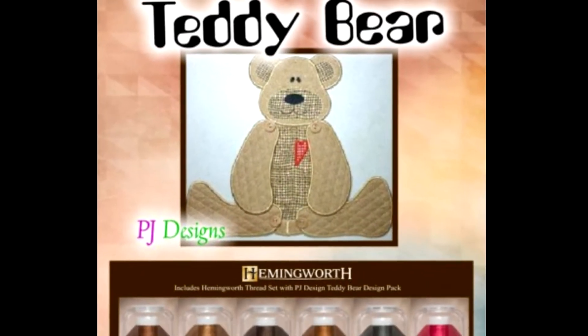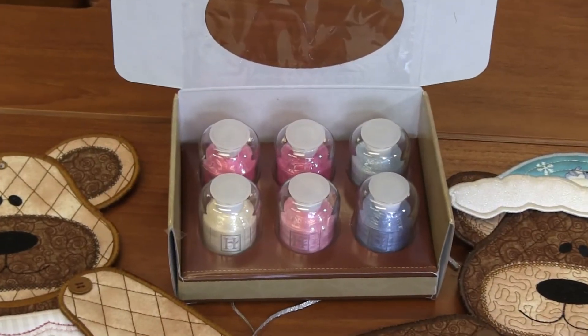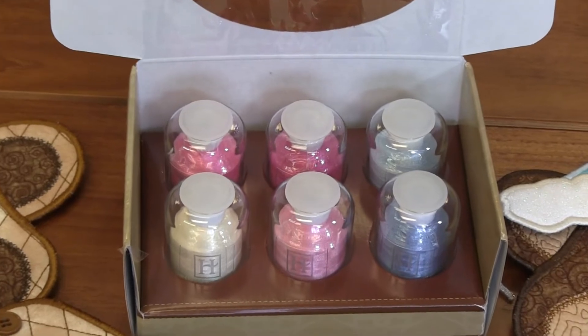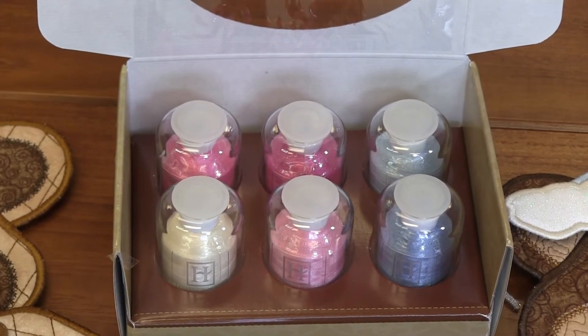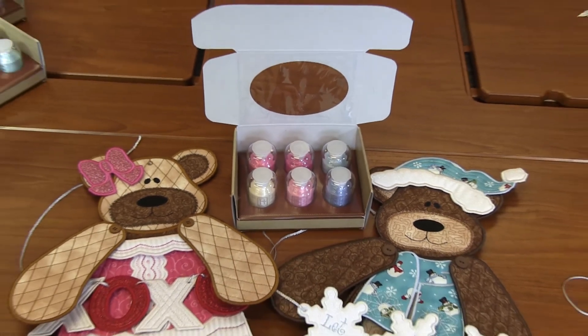You simply stitch out your teddy and then for every holiday you can dress them up however you want. We've paired this with a Hemingworth Six Bolt Thread Set as well. We've got Snowflake, Sweet Pea, Winter Blue, Pink Kiss, Passion Pink, and Cornflower Blue — fabulous colors to dress up your teddy for winter or Valentine's.